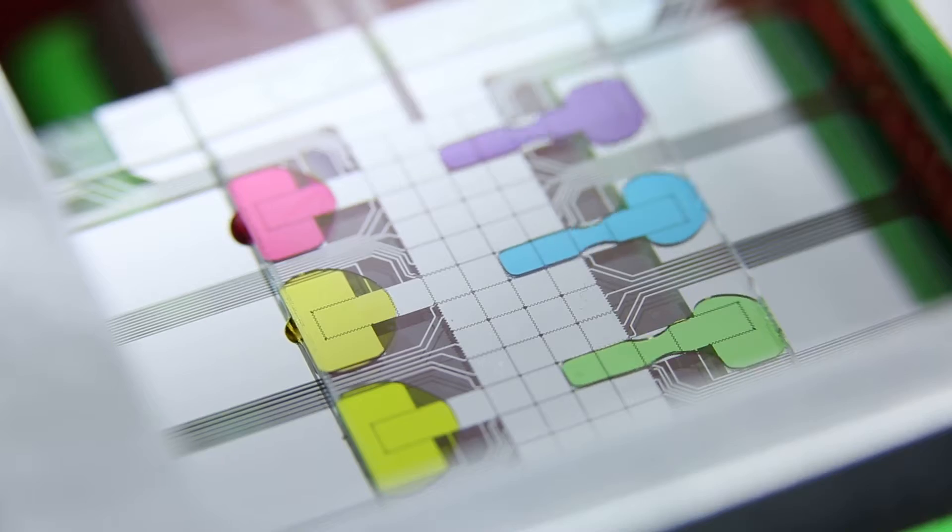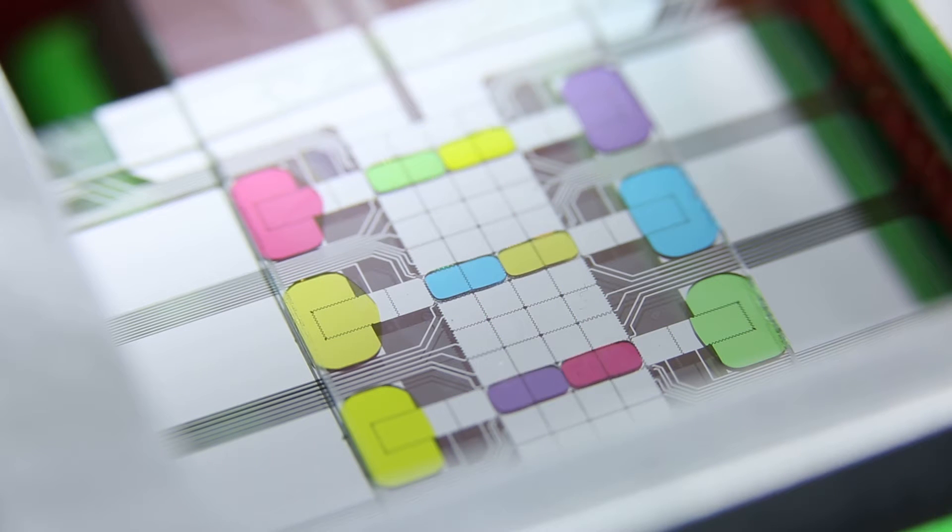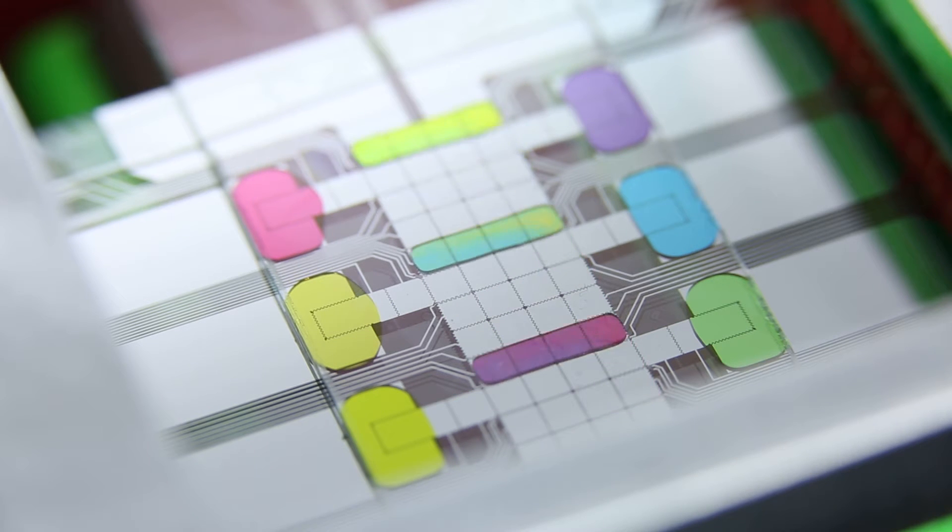In our lab we use a particularly unique method that we call digital microfluidics. In digital microfluidics, droplets are manipulated by applying electrostatic forces to an array of electrodes.